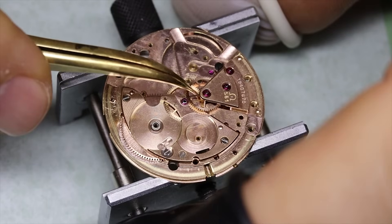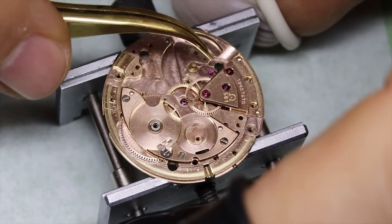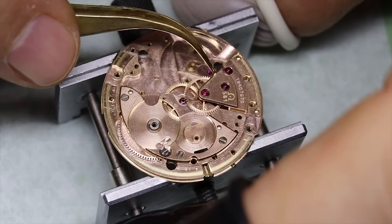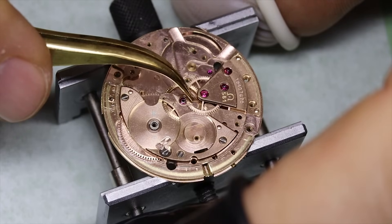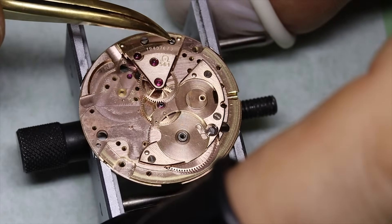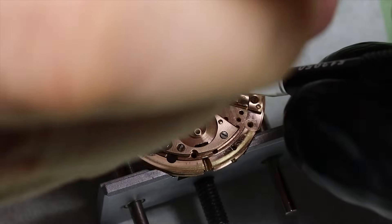I think that's reflective of the whole watchmaking industry — there are just very few women. It would certainly be beneficial to have more women in watchmaking. But it might also be that the whole concept of picking things apart and putting them back together is more appealing to men — hoping that doesn't sound too misogynist.